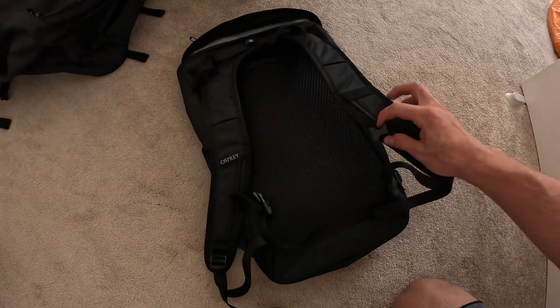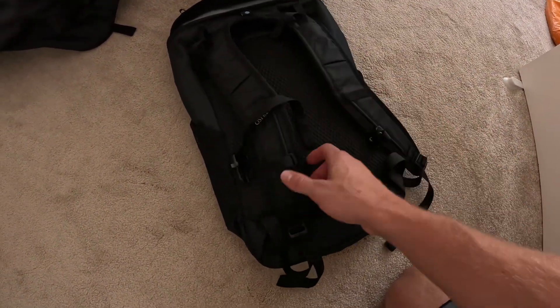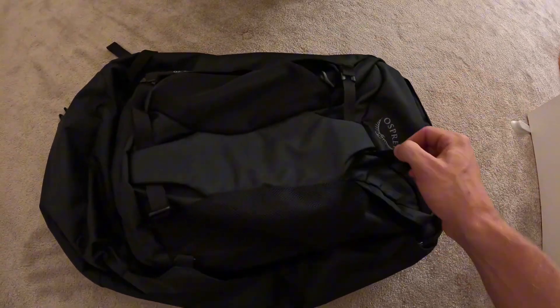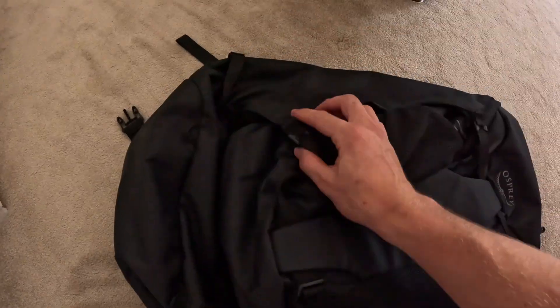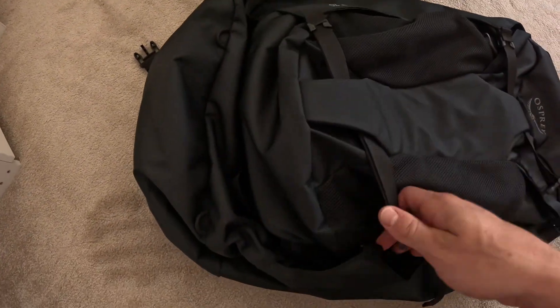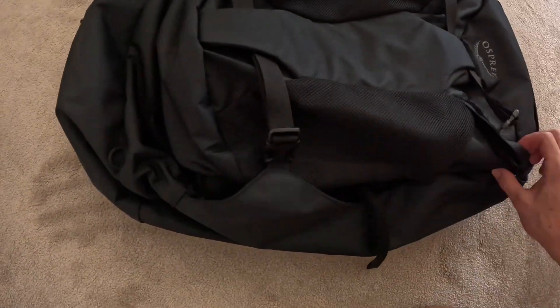The day bag has straps with a little strap that goes across your chest, which makes it more supported. To attach the day bag to the full-size bag, you've got these clips which come through the front of the bag and just go through either side.